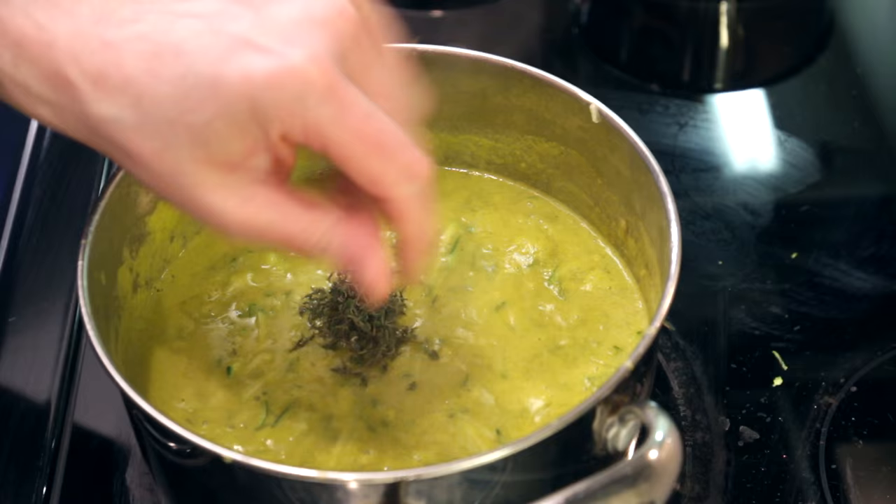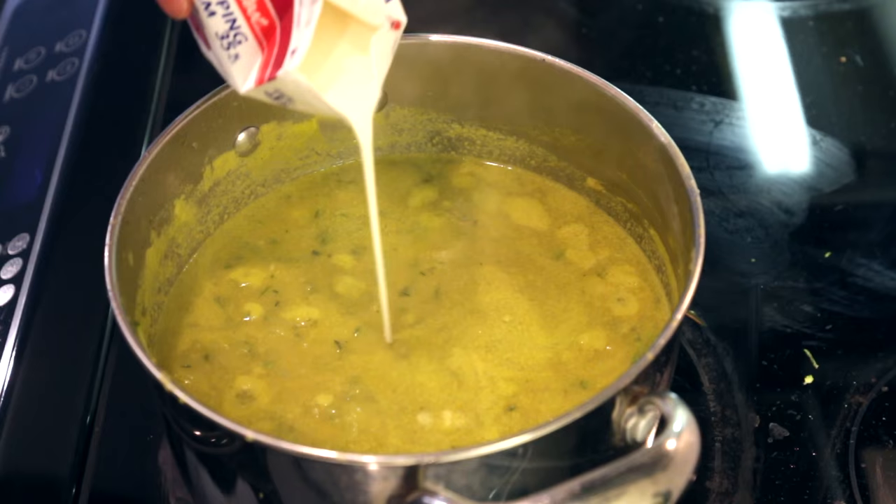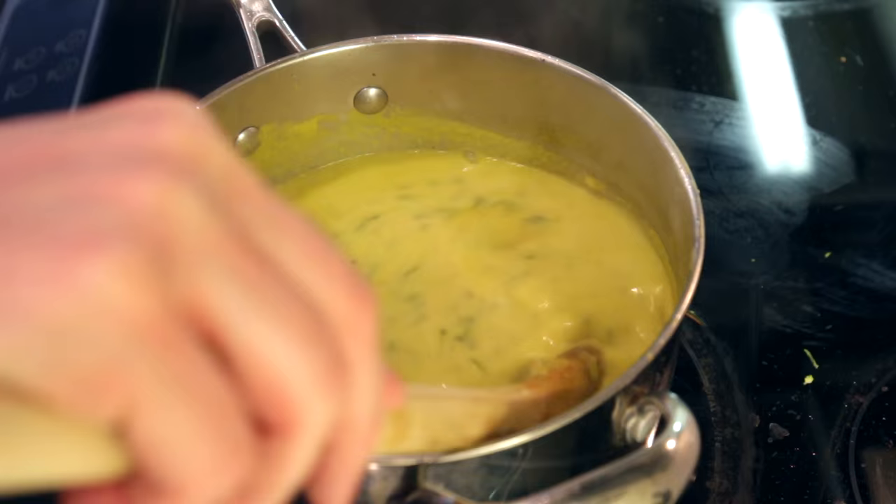For a little seasoning, I'll add some fresh thyme and some black pepper. I haven't added any salt because my stock was salty enough to begin with, but definitely give it a taste and add salt as necessary. Finally, I'm going to add half a cup of heavy cream. Bring this back to a simmer and then cook for the final five minutes.